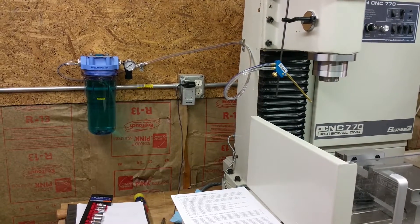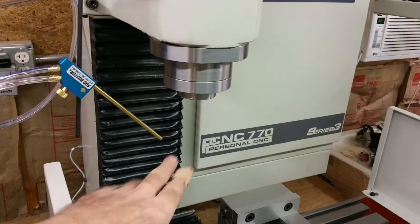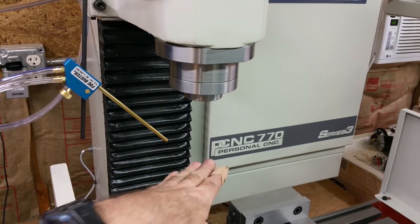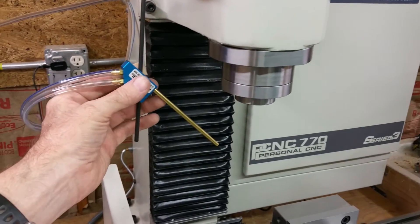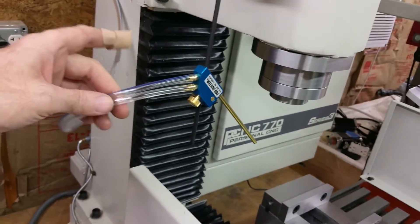That's basically it for the installation of the fog buster itself. It says you're supposed to keep the nozzle about two inches away from the cutting area — the end of the end mill or whatever is being cut.